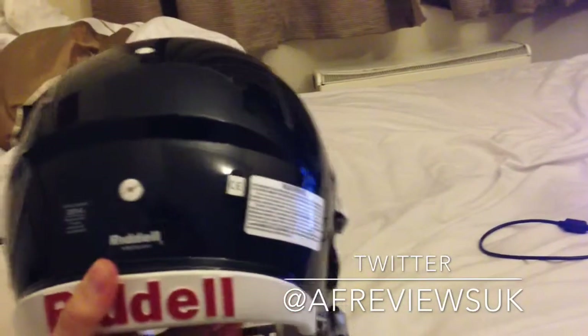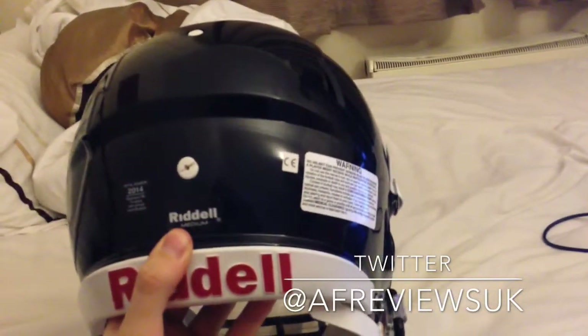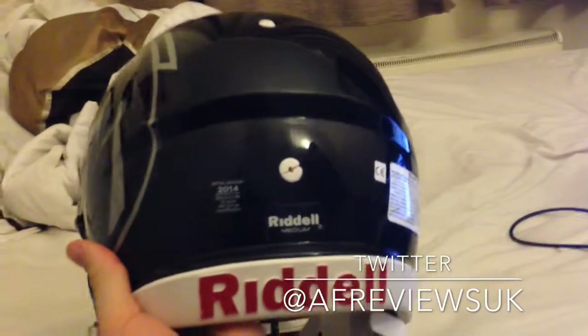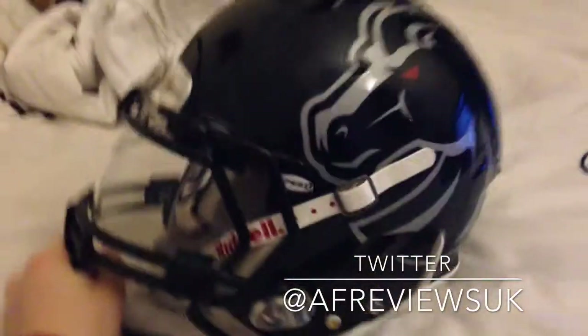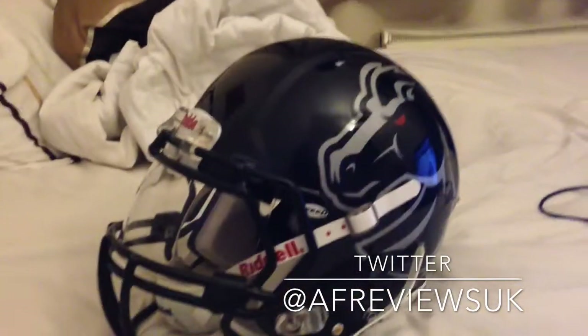You do get the standard stickers on the back saying it can't completely stop concussions but does help reduce them, and then the size of the helmet here — I'm a medium, so do check your sizes online. I bought this helmet from Football America UK around 14 to 16 months ago.